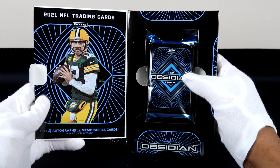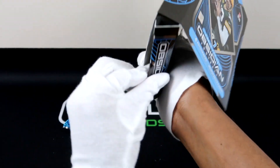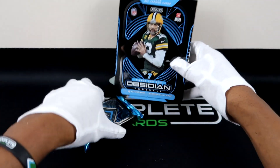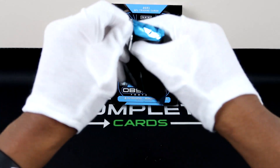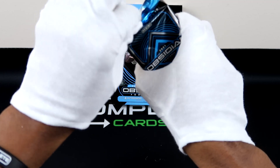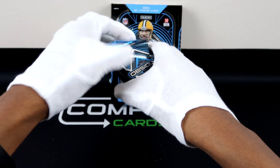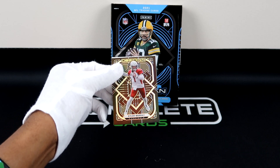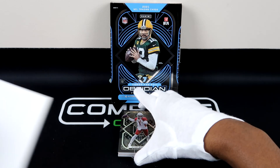I'm going to open the pack straight up, hopefully without revealing anything early. That looks straight fire — just look at the box. In regular standard Complete Cards procedure I had to destroy the box just to get it open. I do have a cover here. Hopefully I don't reveal too much — you can see Kyler Murray just sparkling right here, and that's what I mean by these cards being so, so fire.